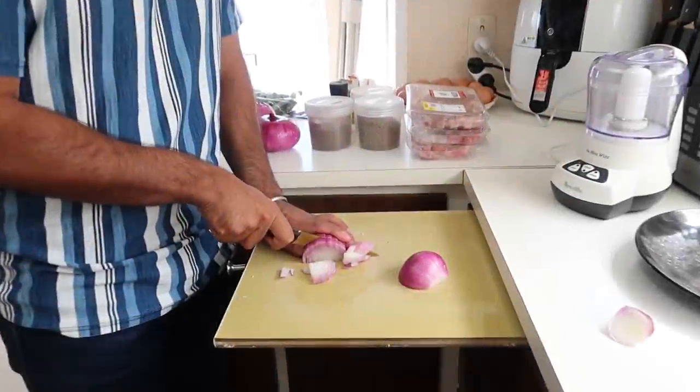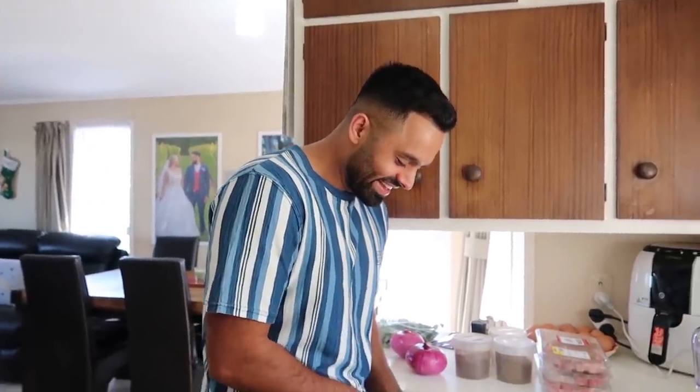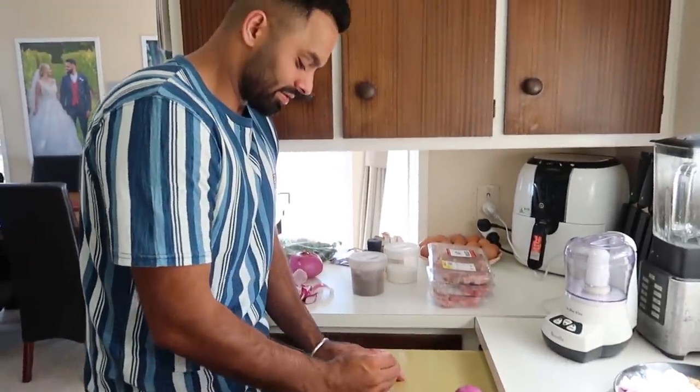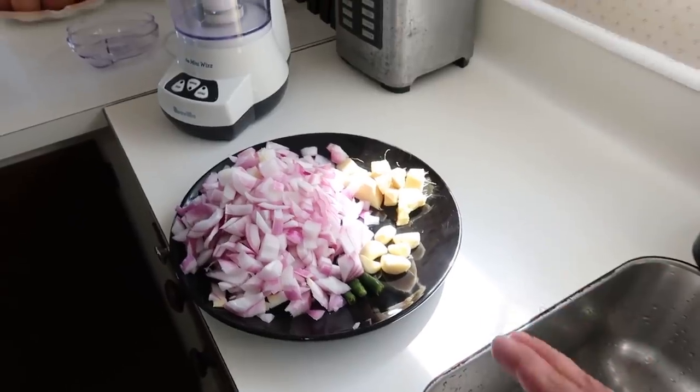So step one is cutting the onions. I'll start recording and you can cut — look at those slices. It doesn't have to be too much, remember it's going in the blender. I think we'll only need to use two onions — they're quite big ones so we'll save the other one for another time. We've just cut up the onions, the chili, garlic and ginger, and now we're going to grind them.